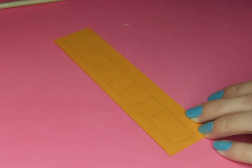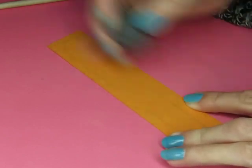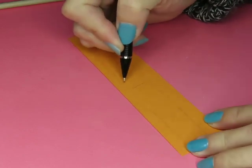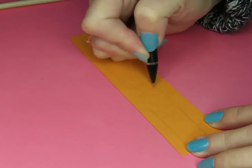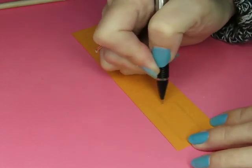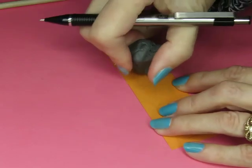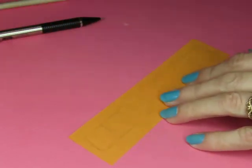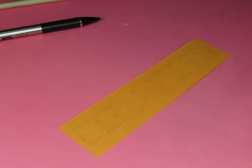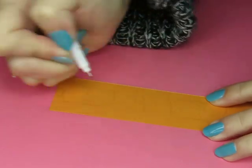I want to space these out better. If this is the middle, approximately, then I want one there and one here, and then a big space, and then one here, and one here, and one here, and one here. Okay, that's better. That's spaced better. Now for an actual pen. So let's remember that we need to do one right side up, the next one upside down.